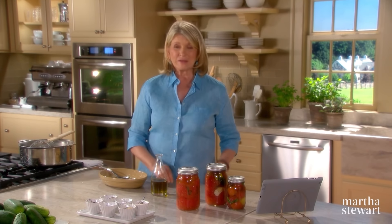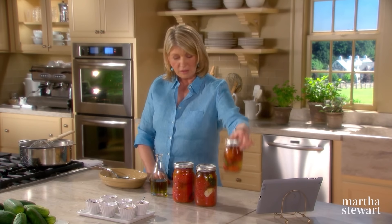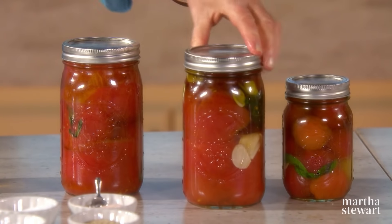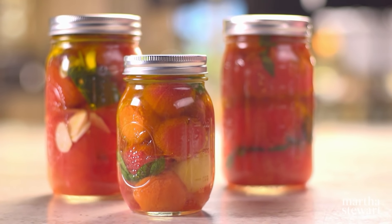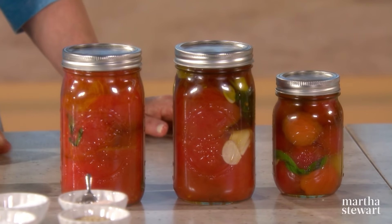You can confit little cherry tomatoes in many different colors as well as large tomatoes — a very good way to use up excess tomatoes from your garden or the farmer's market. Once confit and put in olive oil, you must refrigerate these. They'll stay in your refrigerator for several weeks, but don't forget to use them — they're delicious.